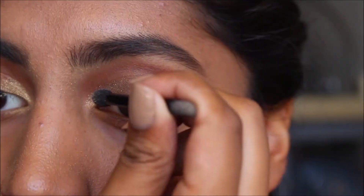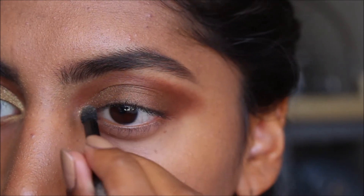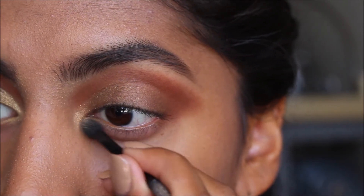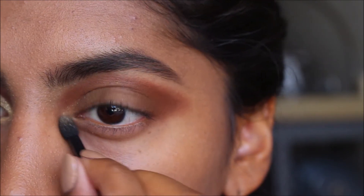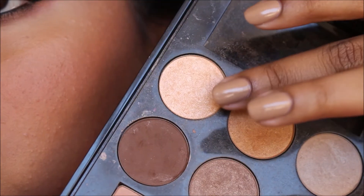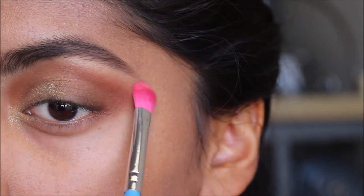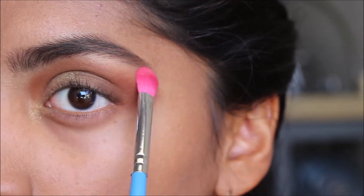CoverGirl's Go For The Gold palette is the most amazing, pigmented, sparkly eyeshadow I've ever owned. I use this to lighten up the look with a little bit of the pale gold shadow right in the inner corner. I like to only highlight the tail area of my brow and the arch, or else it takes away from the blended shadow.